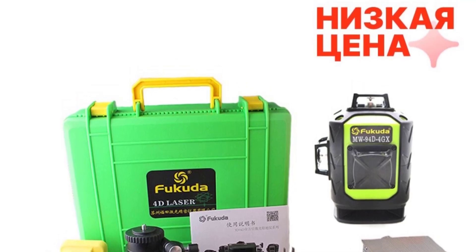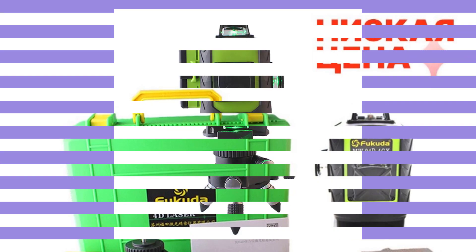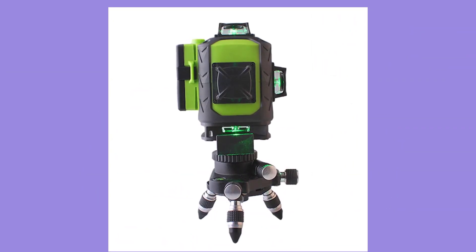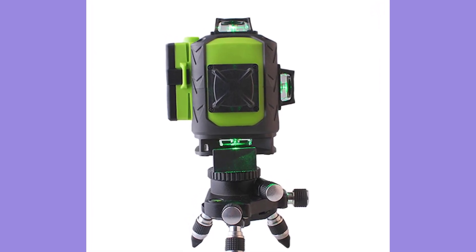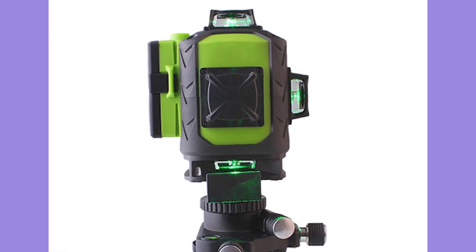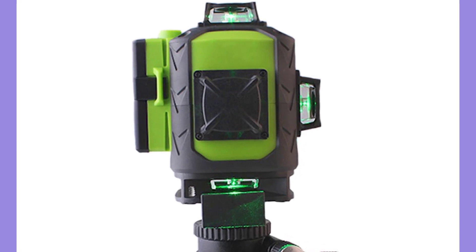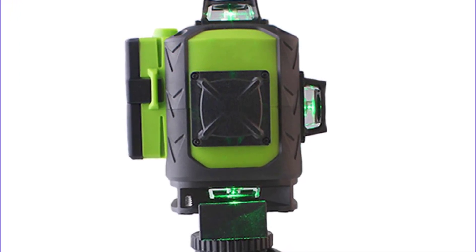Beam Power: 20HW. Beam Mold: 515 NM Green Beam with Little Blue. Working Place: Indoor and Outdoor. Wall Distance: 7mm. Working Distance: 20-25 N. Battery Capacity: 4000 mAh. Battery Working Time: 6-8 Hours. Packing: Good Quality Case.